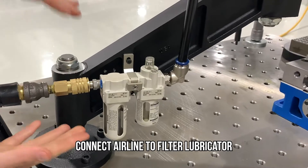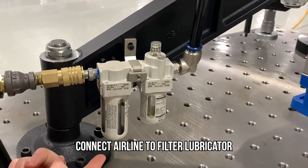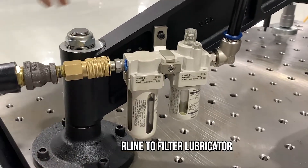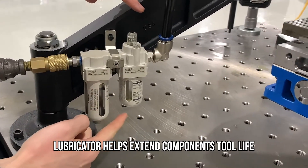The filter ensures that any foreign particles in your shop air are collected and prevents them from reaching the motor. Next is the lubricator. This keeps the small motor components lubricated to help extend the tool life.